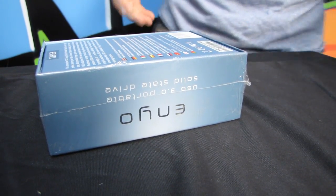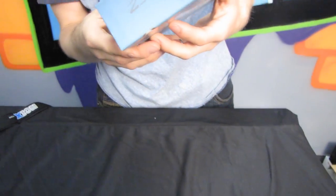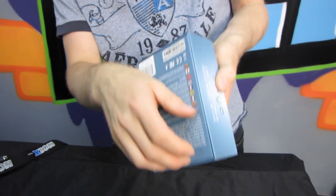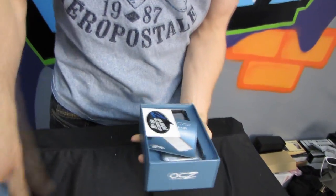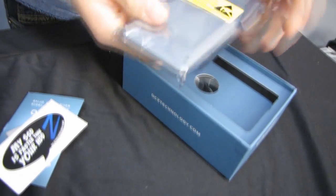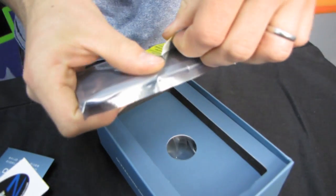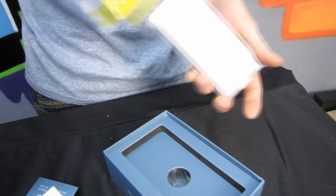While the size of this device is larger than a USB drive, the speed is vastly superior — it offers dramatically superior speeds and larger capacity. The drawback is that it is also significantly larger than a USB flash drive. So here is the Enyo.